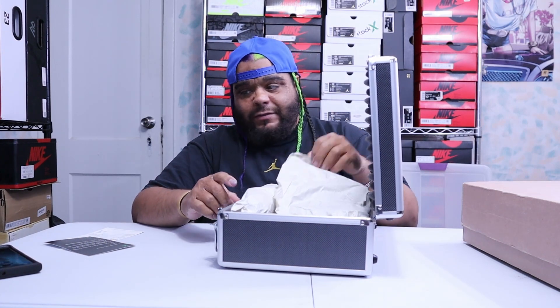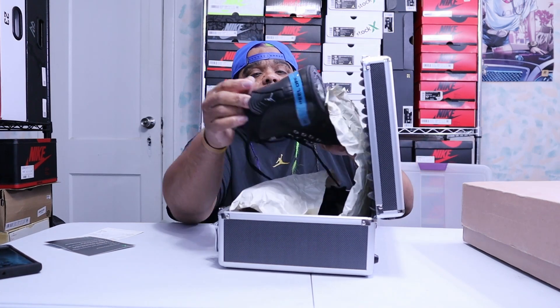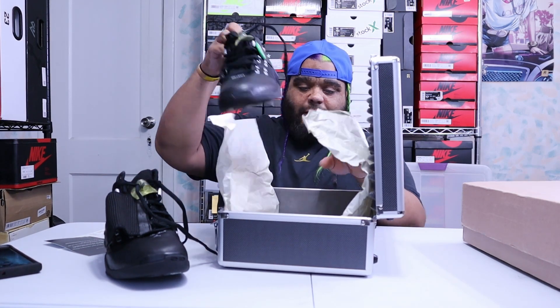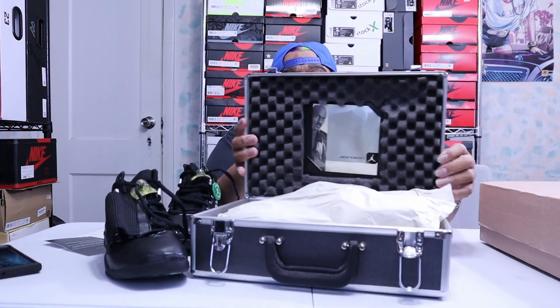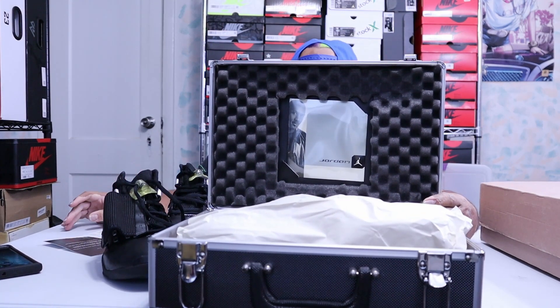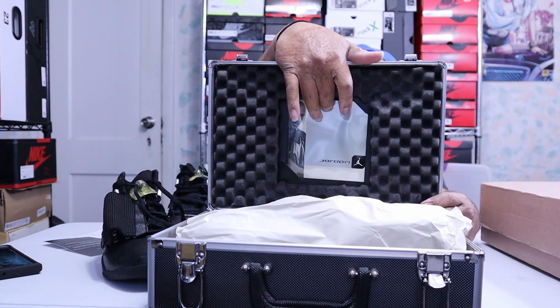The inspiration of this shoe is his love for jazz music — that's where the inspiration came from. So you see in the box it got a CD-ROM right here. This is old school, guys. Look at all this packaging for stuff that came out so long ago. Now they throw stuff in the box — they got the CD-ROM right here.